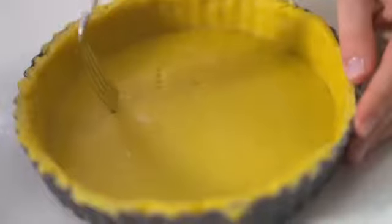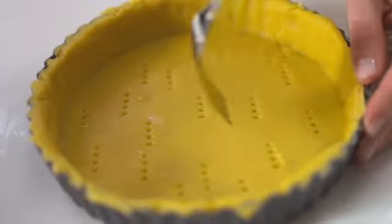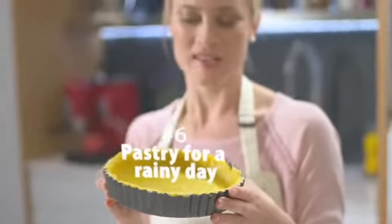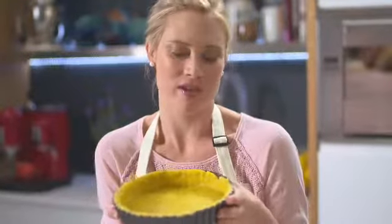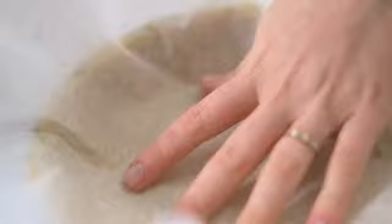The final thing before we blind bake is to gently prick the base of your tart a few times with a fork — this prevents air bubbles forming while it's baking so you don't get any uneven rising in the pastry base. It's also worth knowing that you could quite easily place this tart tin with the pastry straight into the freezer and save it for a rainy day, or make a double batch and line two tins, keeping one and using one.